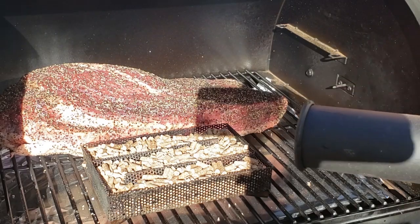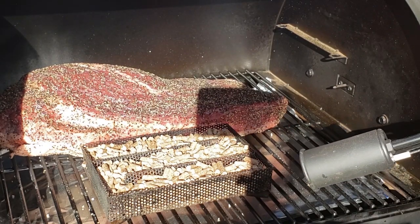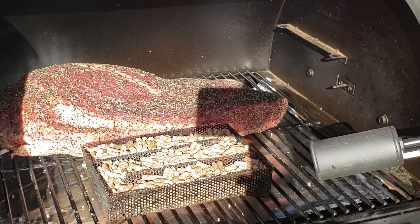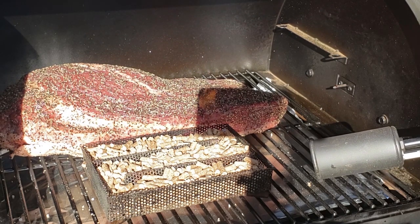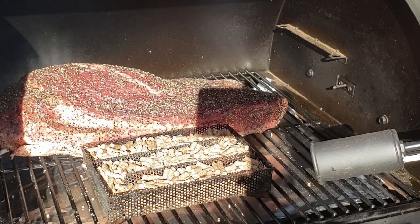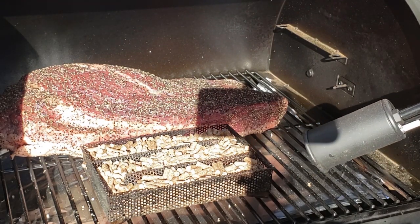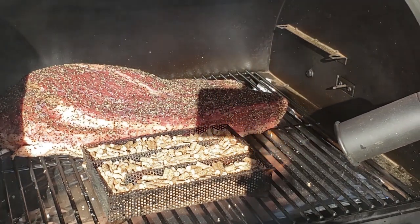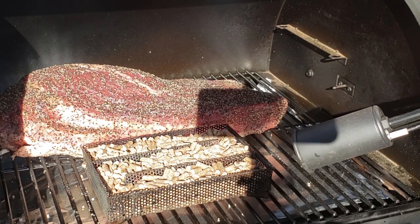To solve the problem of the Traeger not imparting a lot of smoke flavor, I use an amazing pellet smoker. You can also use a pellet tube smoker — this imparts way more smoke flavor and helps with bark formation throughout the cook. I light my amazing pellet smoker with a torch and let it burn inside the Traeger next to the brisket. It'll burn for up to eight hours, providing plenty of smoke to firm up that bark, make it nice and dark, and give it that smoky flavor.